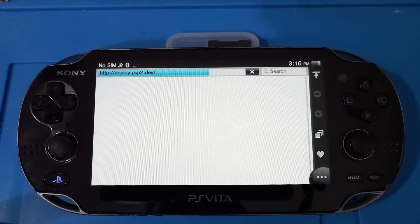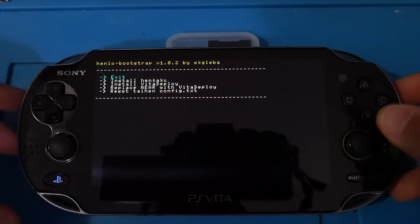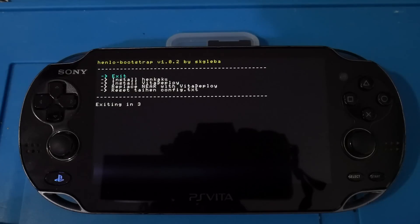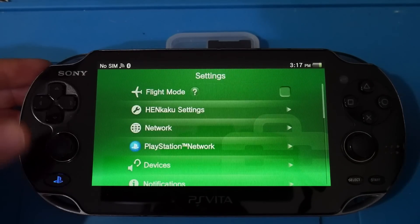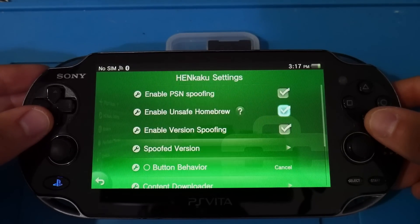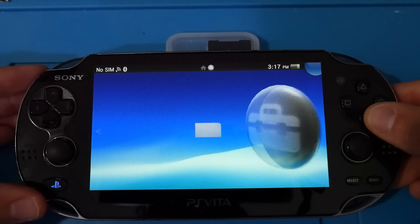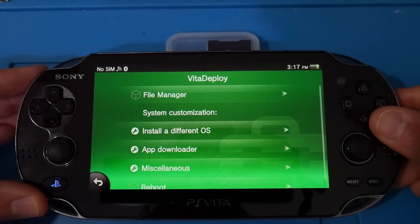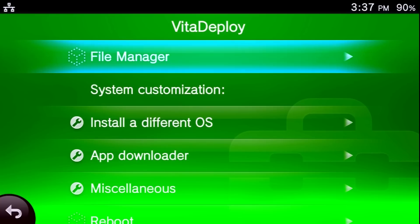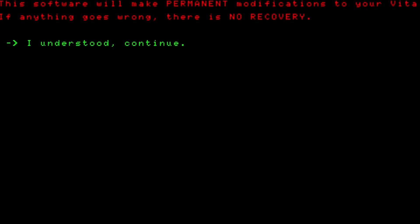Once your Vita has rebooted, open up the browser and go to the same website again. This time when henlo launches, just hit Exit. Then go over to your Settings, open Henkaku settings, and make sure 'Enable Unsafe Homebrew' is enabled — it probably won't be at this point, so enable it now and exit. Next, find the application that has replaced your NEAR app and open it up — this is Vita Deploy. Within Vita Deploy, go down to Miscellaneous, then 'Create an Internal Memory Card', and proceed if you understand the warning.